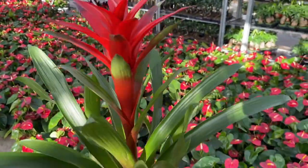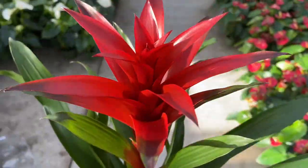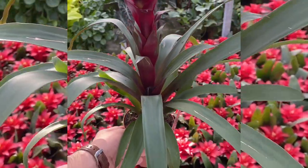If it is a tank-type bromeliad, water it with rainwater and rinse the tank regularly. Keep up the relative humidity. Provide plenty of bright yet indirect sunlight. Check your leaf axils for pests.